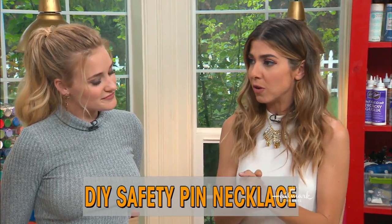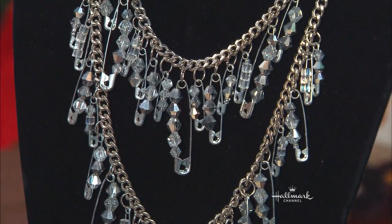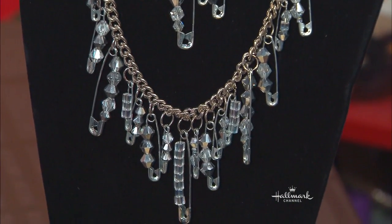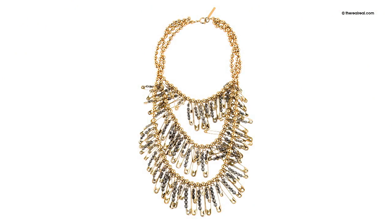This is super fun. Not only is it a necklace that we're going to be making using sort of found materials — leftover beads and safety pins that we have — but this is also a huge trend right now because the 90s are just having the biggest comeback ever. Safety pins are very reminiscent of the 90s and grunge.